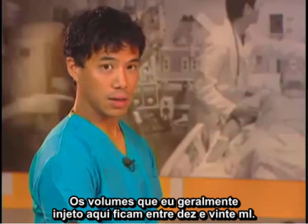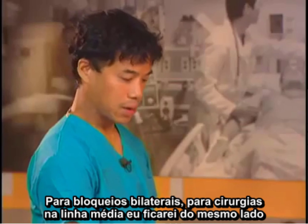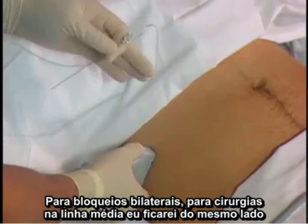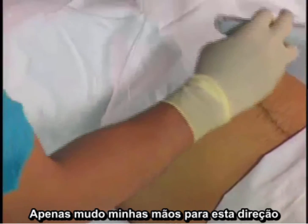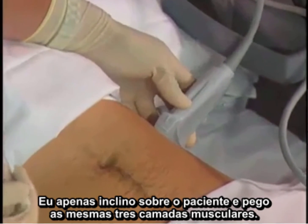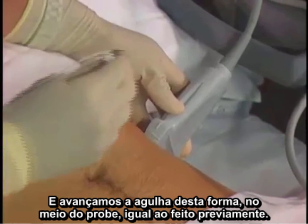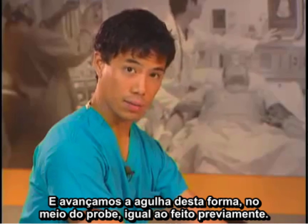The volumes I usually inject are 10 to 20 milliliters on one side. For bilateral blocks for midline surgeries, I'll stay on the same side and just move my hands over in this direction so I don't need to switch the machine to the other side. I'll just lean over the patient, get the same three muscle layers, and advance the needle like this in the middle of the probe, just as previously.